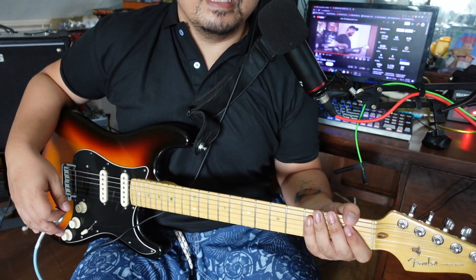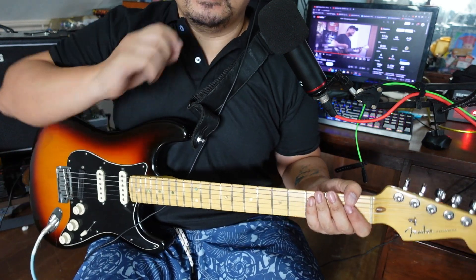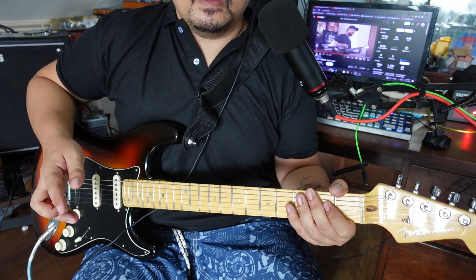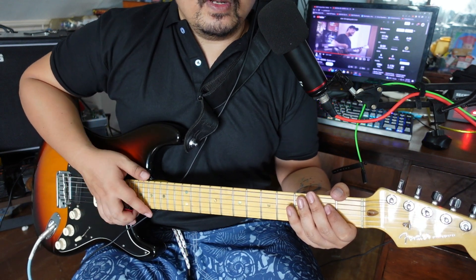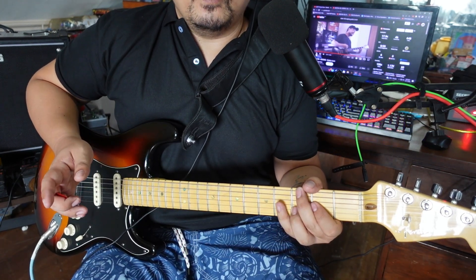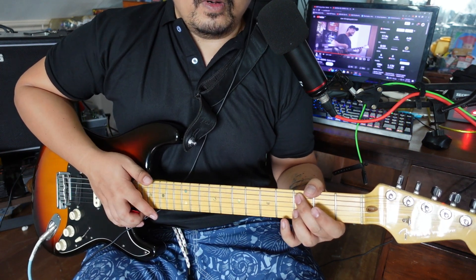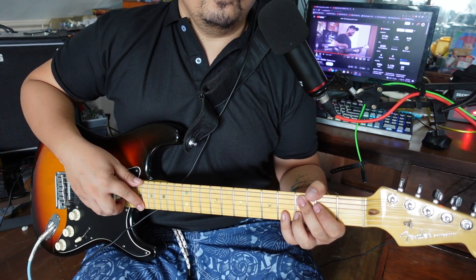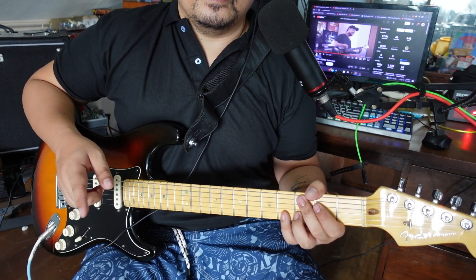That's 'Edging' by Blink-182 — really fun to play. If you play guitar, just have fun and feel the song. I think there's no real need to get all the notes exactly right; it's more important to enjoy playing the guitar. I hope you enjoyed this tutorial — see you for more videos! I'll also be doing a cover of 'Edging,' hope to see you there. Bye!